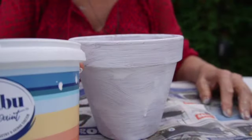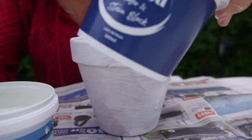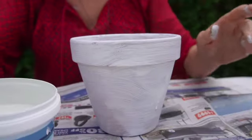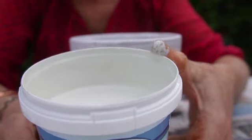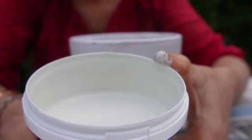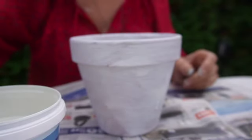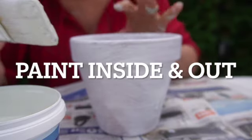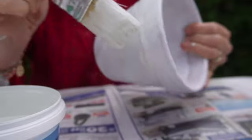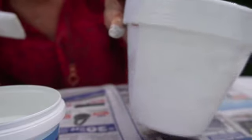Now that the Malibu primer and stain block is dry, I am going to apply our Malibu mineral paint. The colour is called Soft Serve. This just paints straight on over. The only thing I will say is try and keep the brush marks in the same direction, so I'm going to go round the pot. It's a beautiful, creamy colour which really comes up against the white.